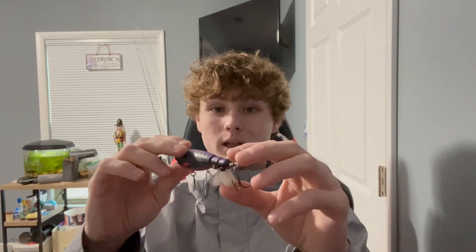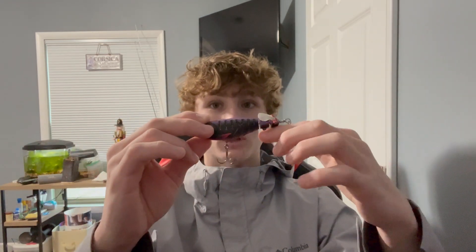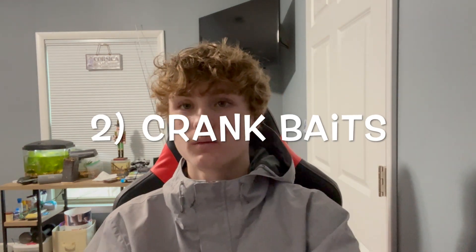Secondly for the topwater section, you'll want a whopper plopper. Any whopper plopper works — I like the ones that have two blades. When this goes across the water, the blades plop, causing a disturbance in the water. Bass will come out from where they're hiding and have huge blow-ups on these.